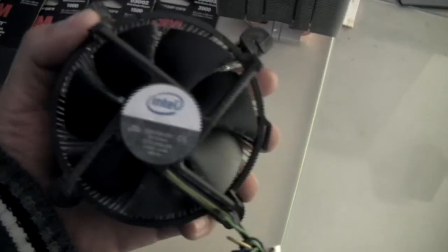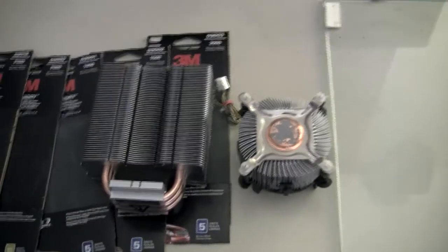Over here we got a stock Intel heat sink fan combo. Over here we got the Scythe Tech — this is the HDT S1283. Oh man, this thing is huge. Look at that thing. See that? Huge.